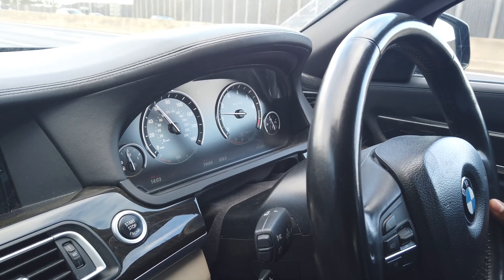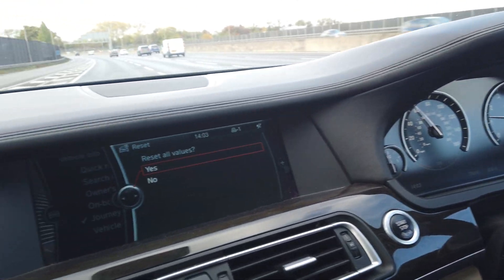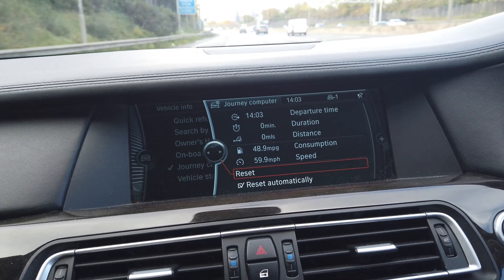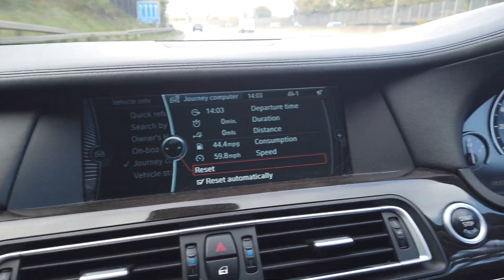Guys, we're just about to do the miles per gallon test. We're going to do it at 60 miles an hour, so everything's set up, we're on the cruise, and we're just resetting this now.